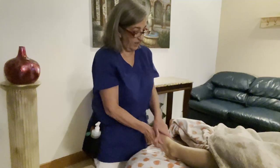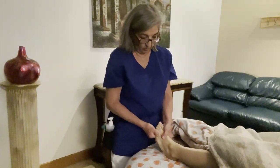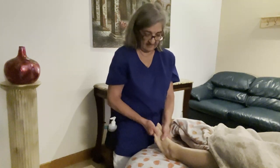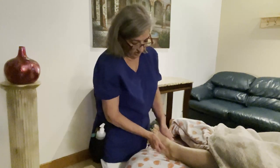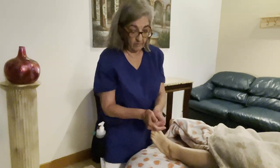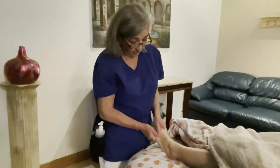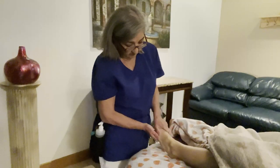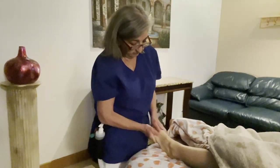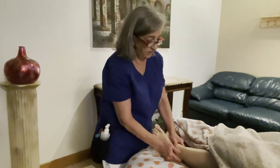Go back to your hand over hand — you want to work each little toe, work the phalanges. Then you can also do some effleurage with your thumbs always together, going up the dorsal part of the foot. You can go back to the ankles again.